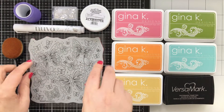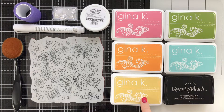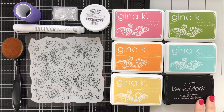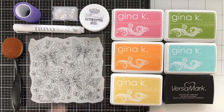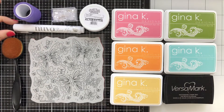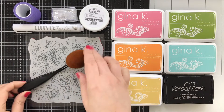For the ink colors I've got dusty rose, sweet mango, sweet corn, jelly bean green, and sea glass — all from Gina K Designs — along with Versamark. It's a great rainbow. Ultra fine embossing powder from Brutus Monroe and Alabaster. A few sequins, some purple tape, and I've got a Nuvo glue pen that I'll be using today, and one of my life-changing brushes from Picket Fence Studios.